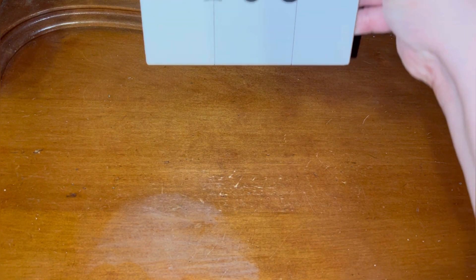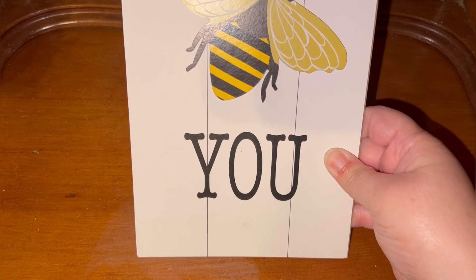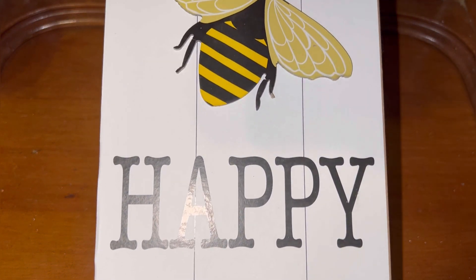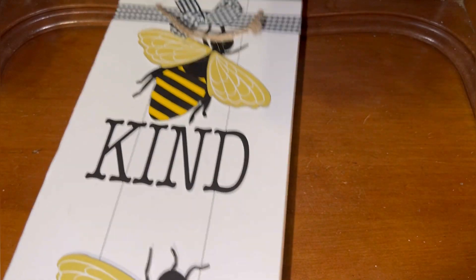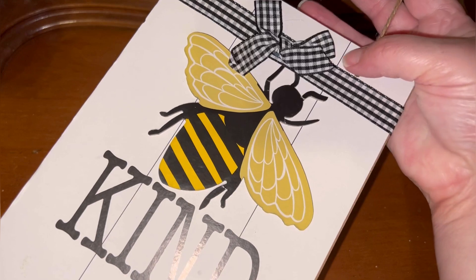Alright y'all, are you ready to see what was new at my local Dollar Tree? So this is a new sign — I have seen it online but I had not seen it in my store. It says 'Be You, Be Happy, Be Kind' and it is one of their hanging signs.